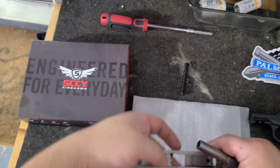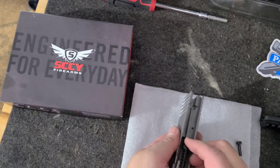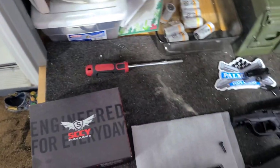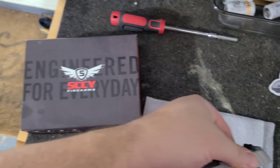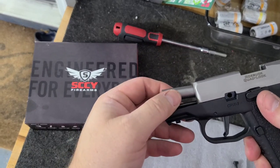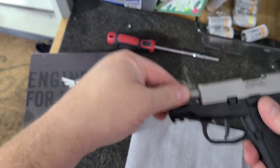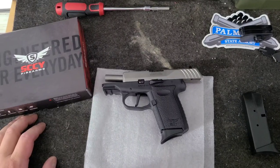Let's see how easy it is to disassemble. We'll start with the barrel. You take this ring and it just goes like that. To reassemble: put the barrel in, lock it back, tip the barrel forward, line up the hole, take your pin and drop it right in. You should feel it because the barrel will lock. Close it up. Let's get out to the range.